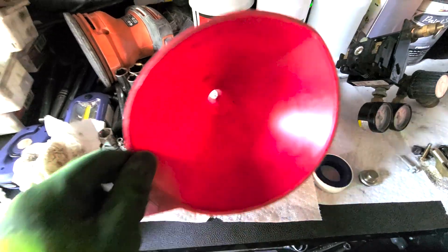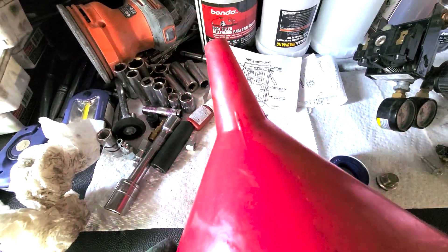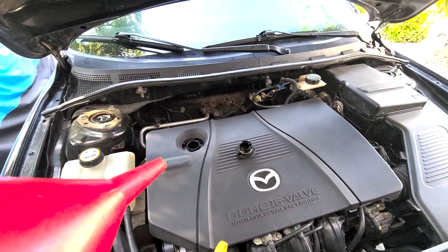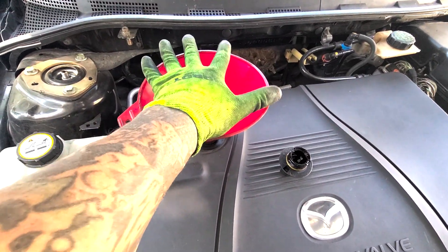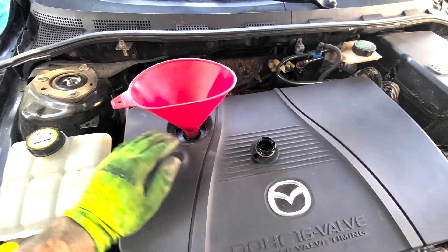While the oil is draining, I wanted to show you this. I like this size oil funnel — the big mouth kind that fits right in the oil hole really well. Make sure it's clean — clean it out real good, make sure there's no old oil or residue from previous use or ATF. Try not to use different fluids in your funnels. Since the funnel is ready and we're going to be putting oil in soon, I'll just go ahead and put it there. See how this size holds nice and taut — especially if you're doing an oil change by yourself, it minimizes spilling.